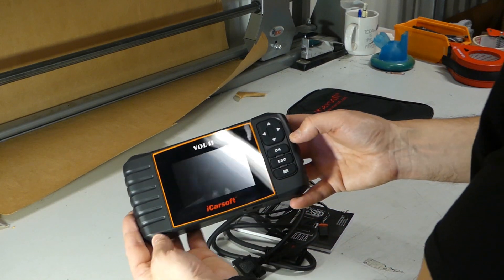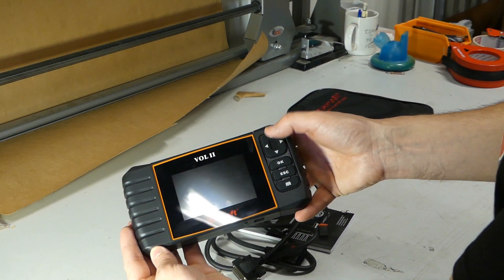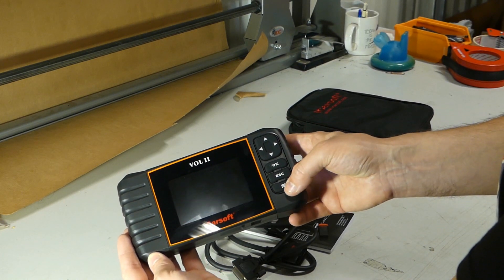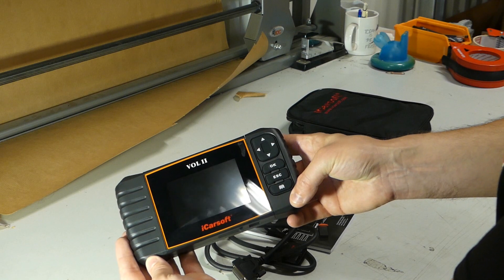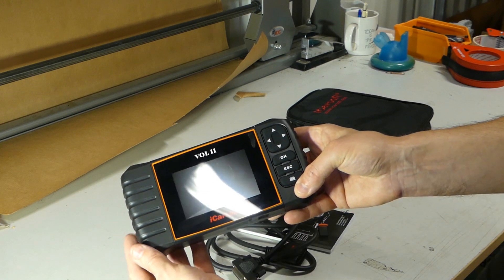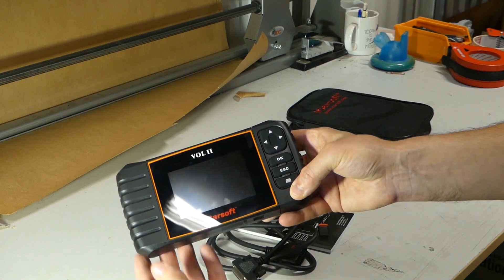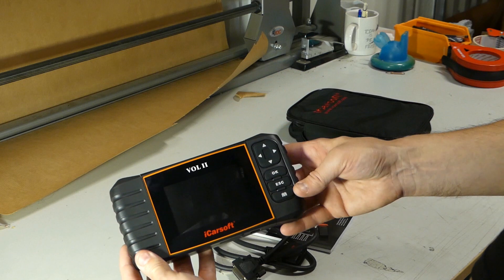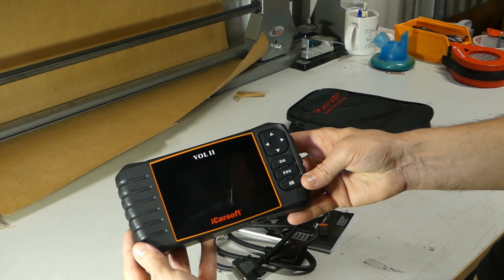You also have buttons on the right side: up, down, left, right, OK, escape, and a help button as well. You can look up different codes on the instrument using the so-called fault code library, and it will present the explanation of the fault code.